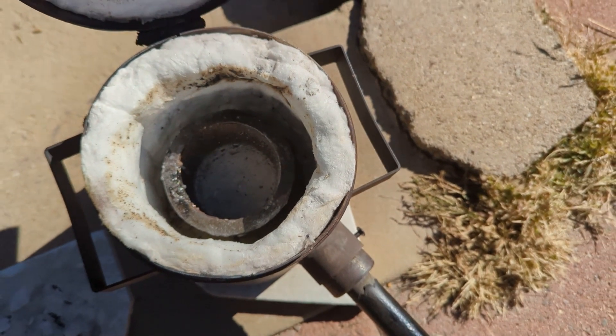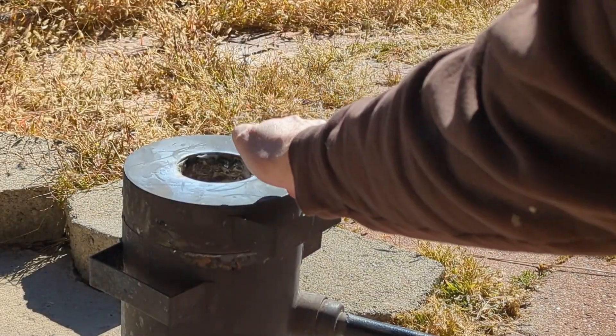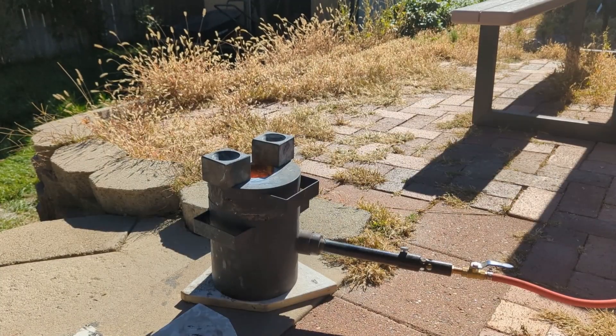Crucible is inside. Let's spark this baby up. My cone mold's heating up.